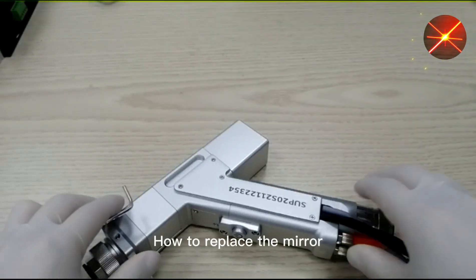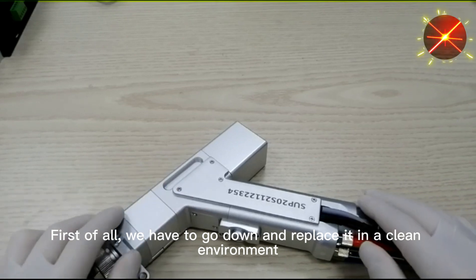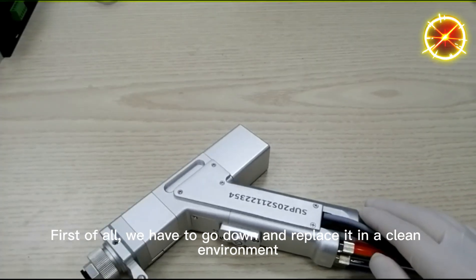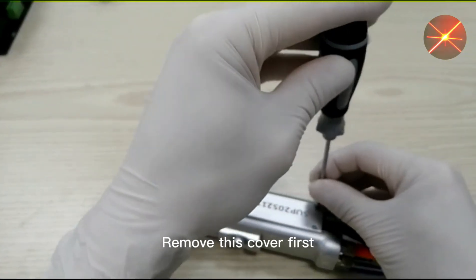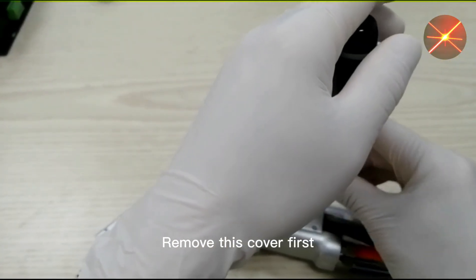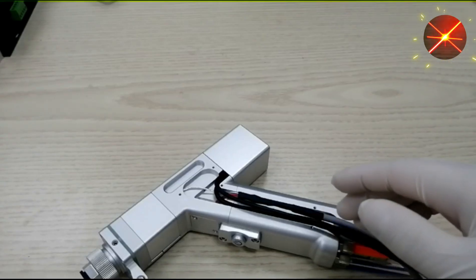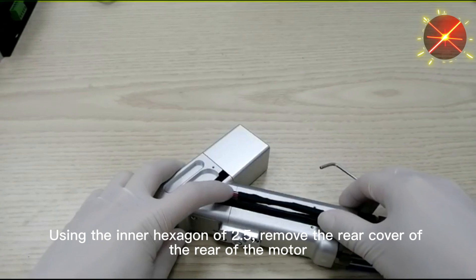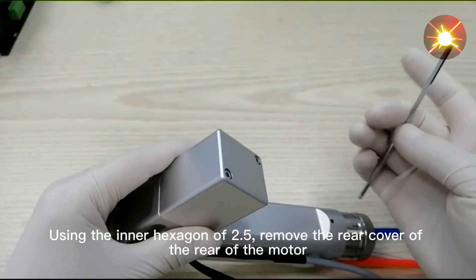How to replace the reflective lens? First of all, we have to go down and replace it in a clean environment. Remove this cover first, using the inner hex of 2.5mm to remove the cover from the end of the motor.